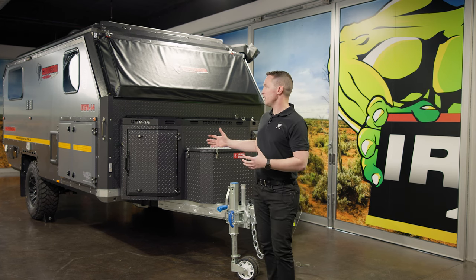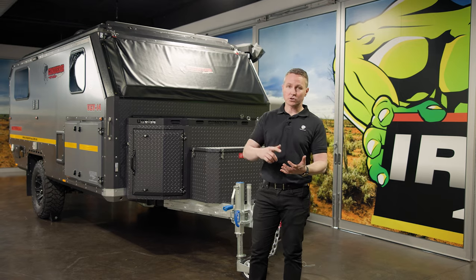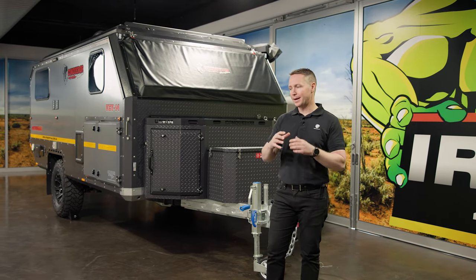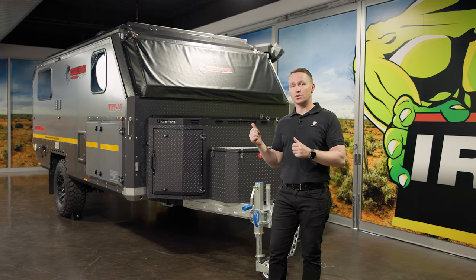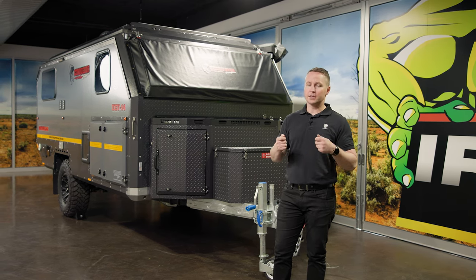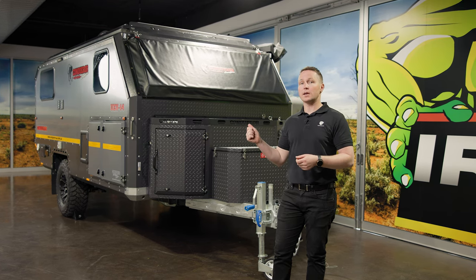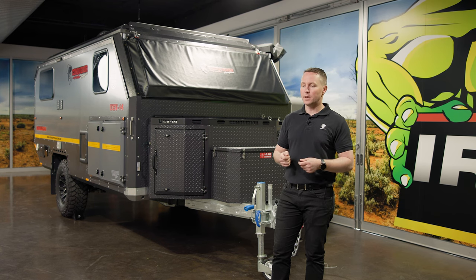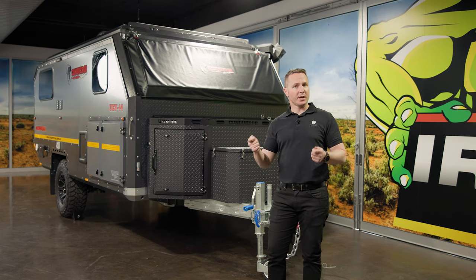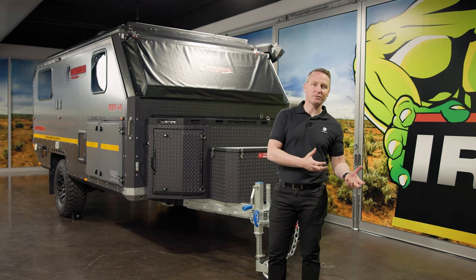You could be mistaken for thinking it's a luxury camper — if you haven't seen our videos, we've got videos on storage, interior, bedding, kitchen — and it's an absolute pleasure to enjoy the UEV 14. But let's not get away from the fact that it's an extremely capable off-road trailer. If your equipment's capable, you don't need to be too capable yourself.